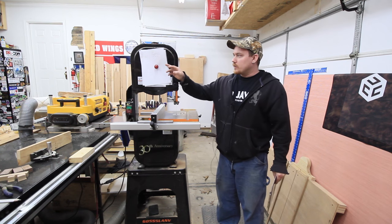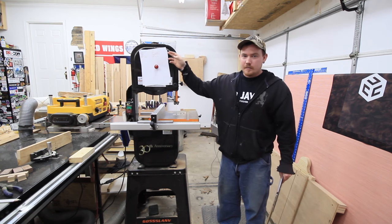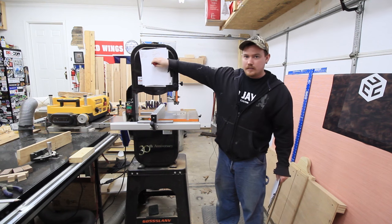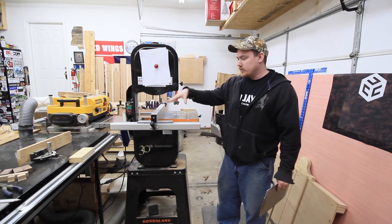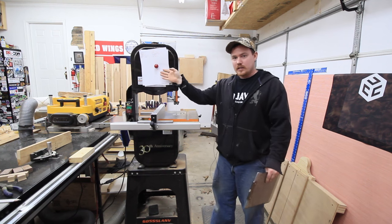Real quick, I get a lot of people asking me if I'm using these papers to cover up the name here. I'm not. This is a magnet, and this is a very handy place to put notes when I'm either using the bandsaw or the table saw. So I use this kind of like a clipboard.